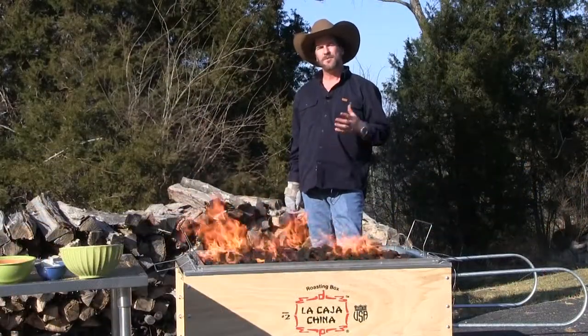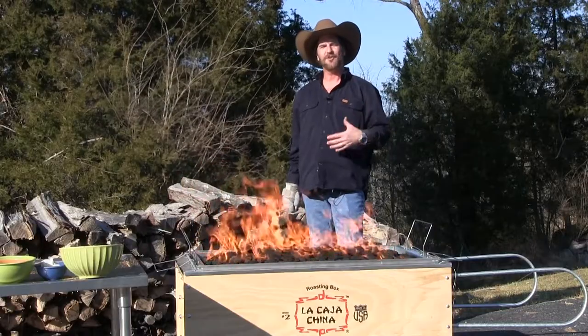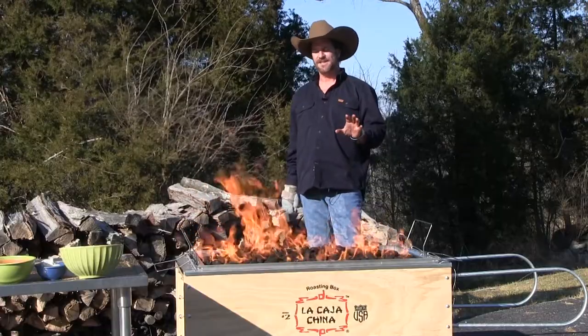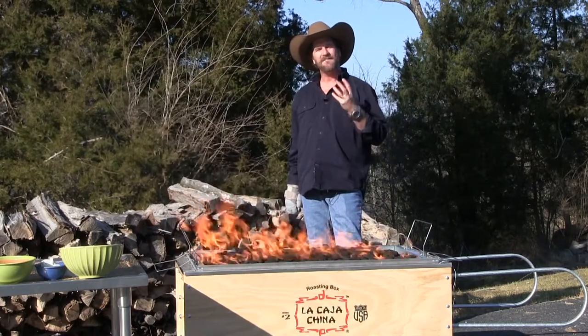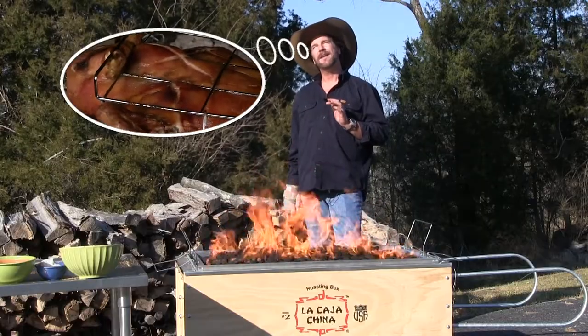I'm not going to start counting my first hour until it gets nice and white and I know it's ready to go. Now, most of the time when you see us do a recipe it's something we've already done. This is an experiment for you to see — it'll unfold right before your eyes. I'm hoping this is as magic as I think it is. Can you imagine cooking a whole pig in four hours? I can imagine it. In fact, I'm thinking about it.